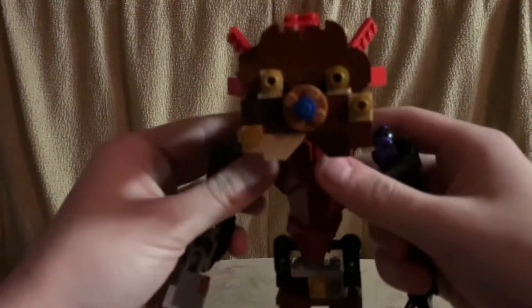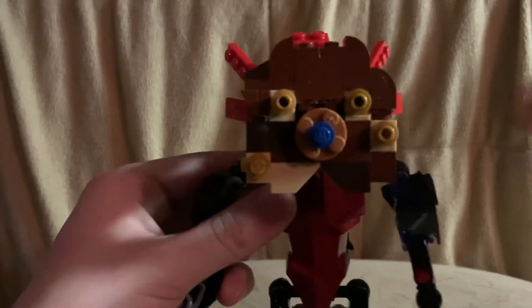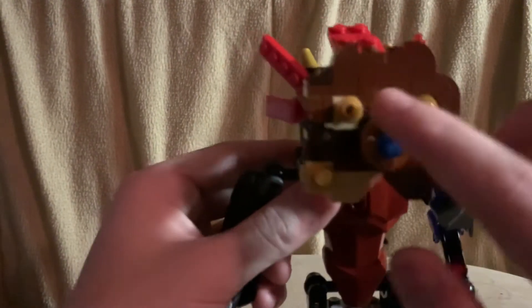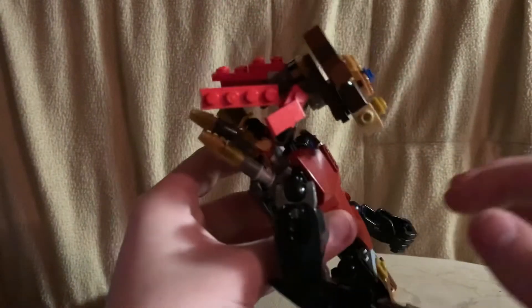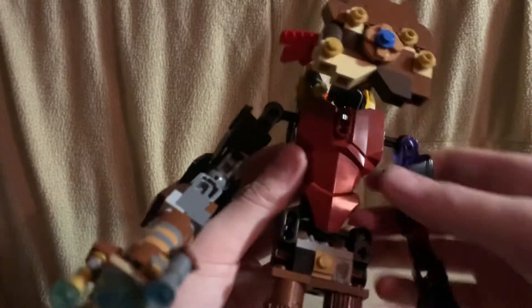Let's get a closer look — I'll take him off of his stand. Here's his head. It's pretty simple; I only had three of these studs with the hole in them. His hair is just some red pieces, and his head's on a double ball joint.